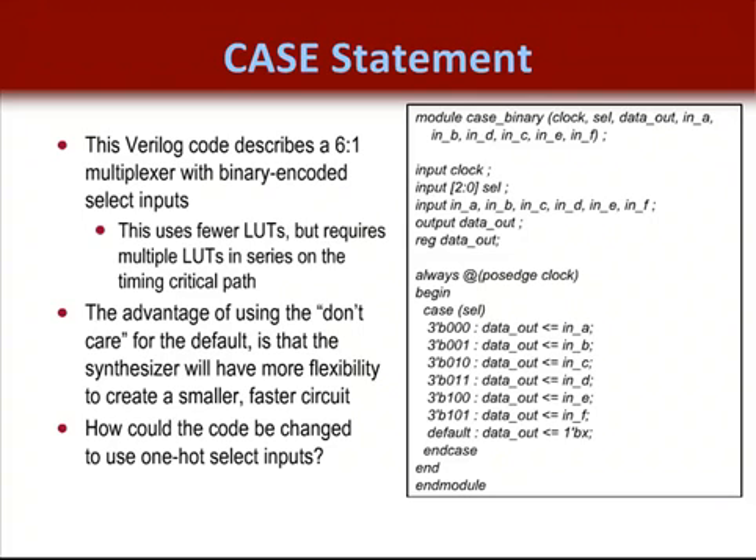This design also inferred a register on the data out signal, which effectively added a pipeline stage. Recall that this is one of the best ways to improve system performance in an FPGA. If this did not have a registered output, a critical path could evolve through this MUX. It's usually best to always build the outputs of lower leaf level boundaries with an output register.